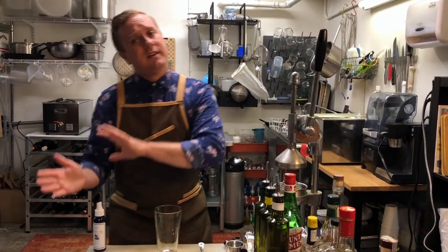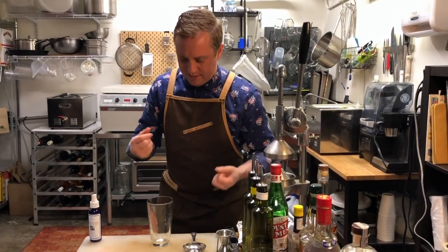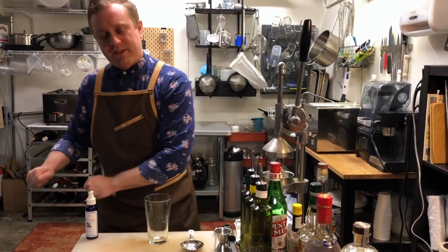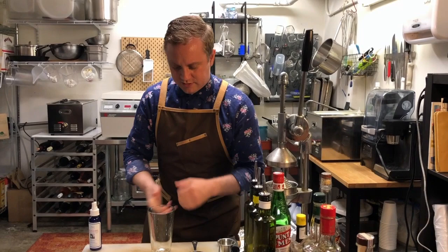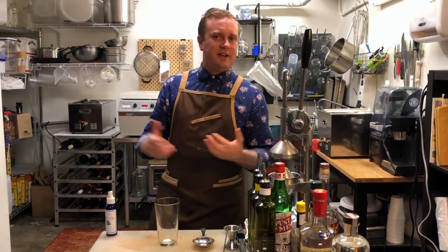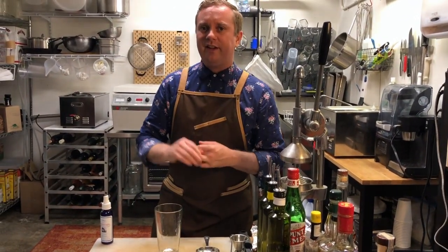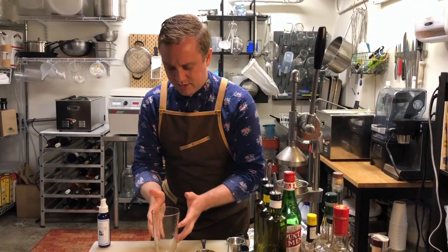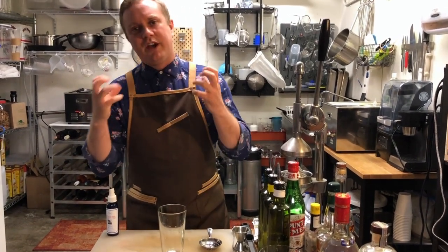We're going to treat these ingredients differently than we did with the sour family. What we have here is exclusively spiritous ingredients, and this benefits from a low and slow method. We don't want that same agitation that we do with something that has juice in it. So when we're talking about a martini or a Manhattan, we're gonna have to ignore James Bond. We've all heard the shaken-not-stirred martini reference, and while that may be a great metaphor for life, a good martini it does not make.